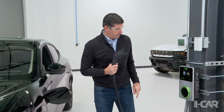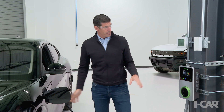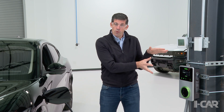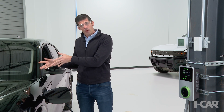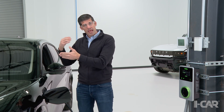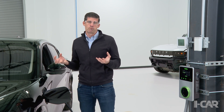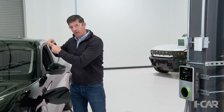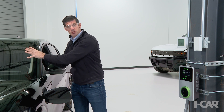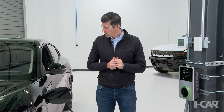So what happens? That's what I'd like to discuss. I plug my charger into the vehicle and those 240 volts AC go into the vehicle. The vehicle's charger is responsible to rectify AC into DC, because our high voltage battery can only store DC. So 240 volts AC gets rectified to DC and gets charged into the battery. This combination on a Level 2 Charger takes around six hours. In our next video, let's talk about Level 3 Charging.